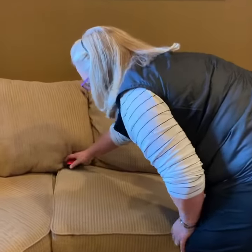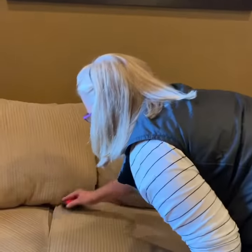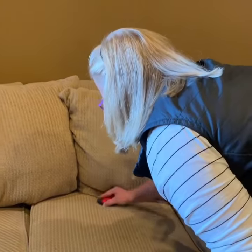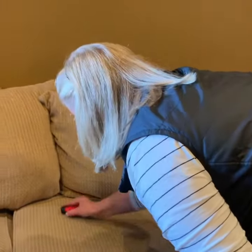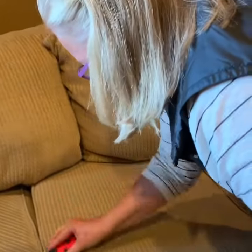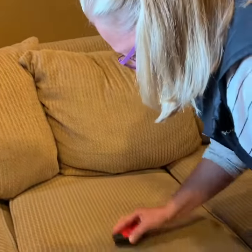I want to show you how it gets pet hair off of furniture. This couch looks totally normal, and I'm going to show you how you just start sweeping your furniture, pulling it towards you. I'm not sure if you can see it yet, but I'm collecting this little ring or line of pet hair.